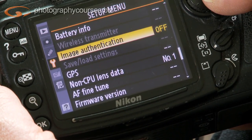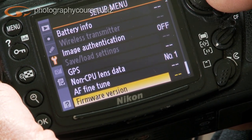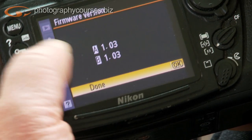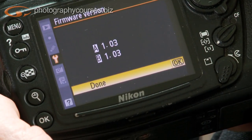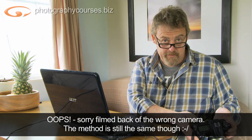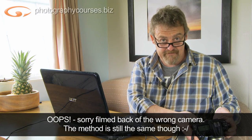On my Nikon D300 you switch it on, pop into the menu, scroll through to firmware version, click across into there and you can see there are two pieces of firmware — an A and a B. Mine's on 1.01 and 1.00. I'm embarrassed to say I haven't done this in a very long time. I'm telling you to do it and I haven't taken my own medicine, but that's because I don't like fixing things that aren't broken. So that tells me my firmware version — I'm on 1.01.